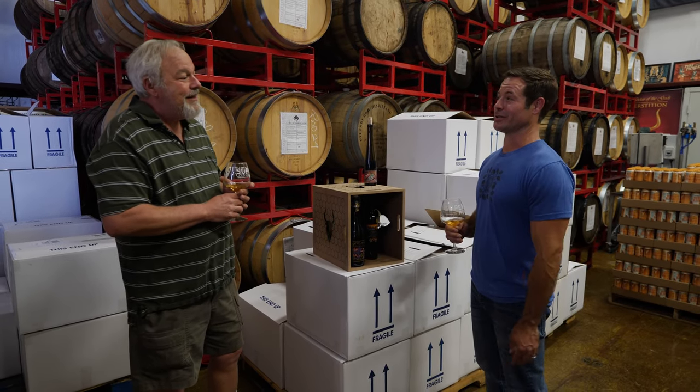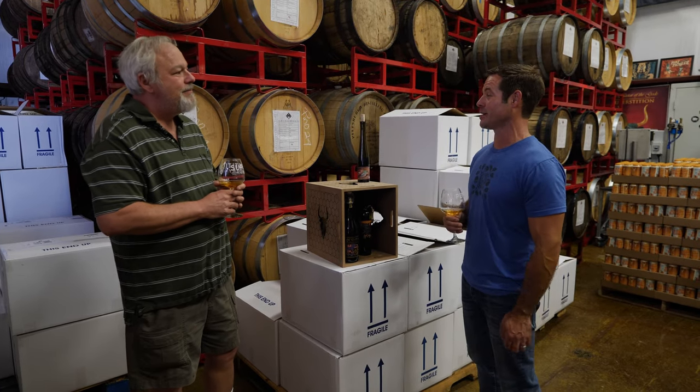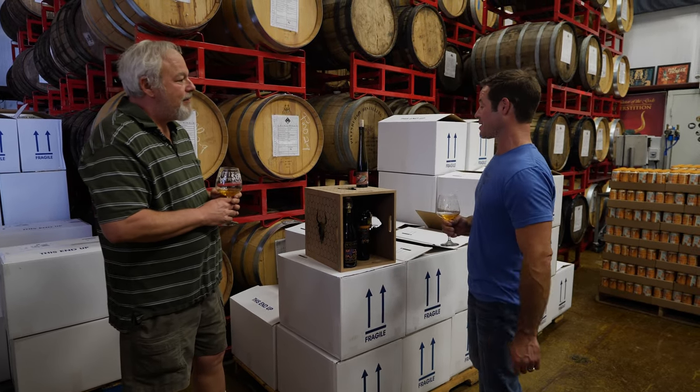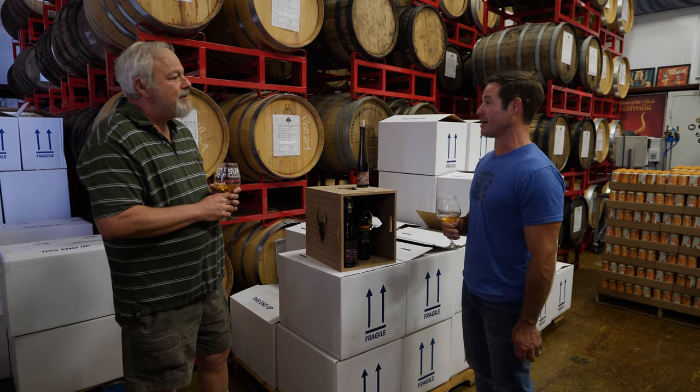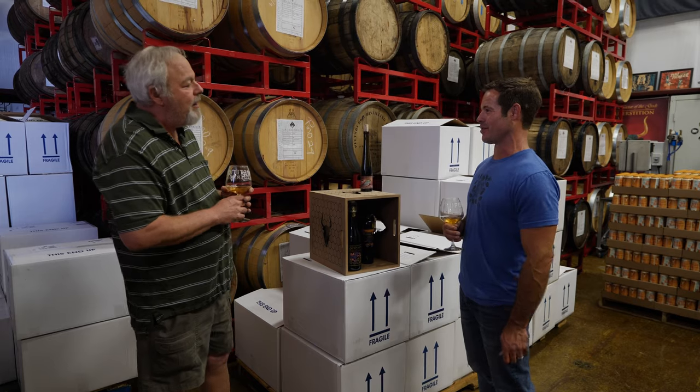Yes, you've done all our flight boards from our original tasting room, you did all of our mead barrel staves for our new place in Phoenix, and now we're doing this kind of stuff for displays for Total Wine and maybe some other stores. We also have to talk about the jigs later. Those are awesome.